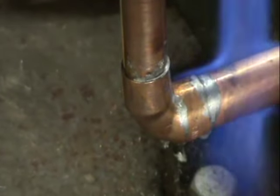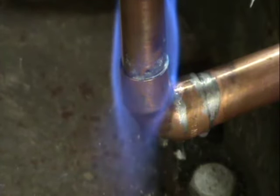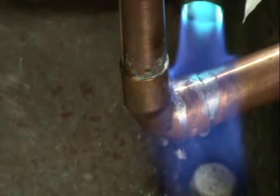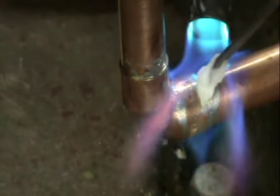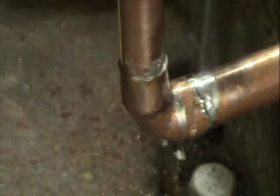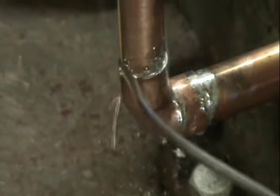So now you produce more heat. You heat the top, you heat the bottom, go backwards and forwards. You've got the flux on the shoulder. And then you put in more flux, get on to the top, go around with it.